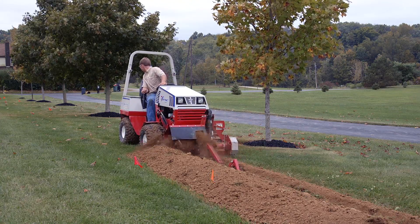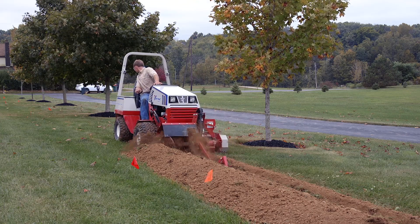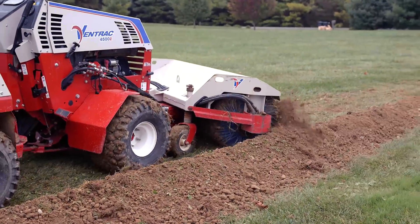The problem we had with our medium-sized trencher was it's heavy enough that in those applications, if the ground was soft, we would leave ruts. And it had a backfill blade, which works, but there was no way to put a broom on it. And we would end up doing that by hand, trying to clean up the grass, trying to fix ruts, and really there was no good way to do it.